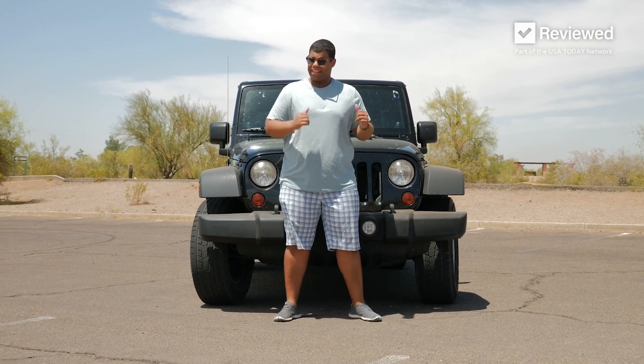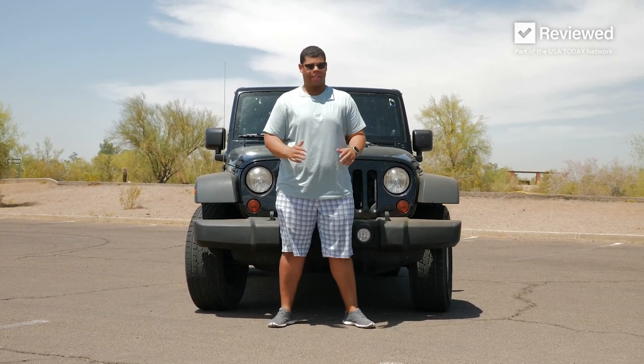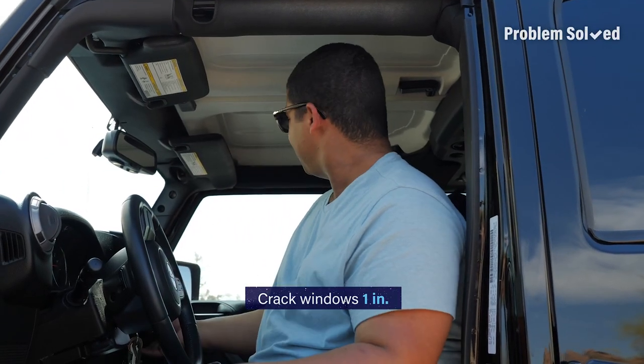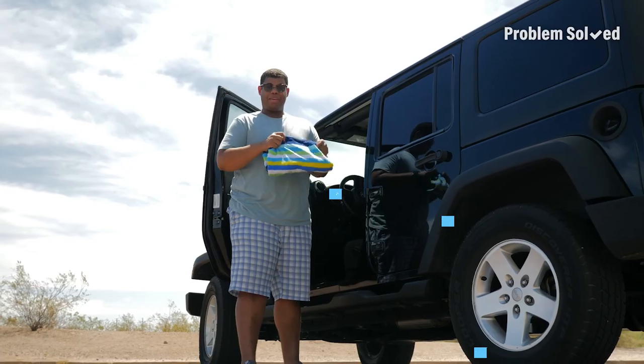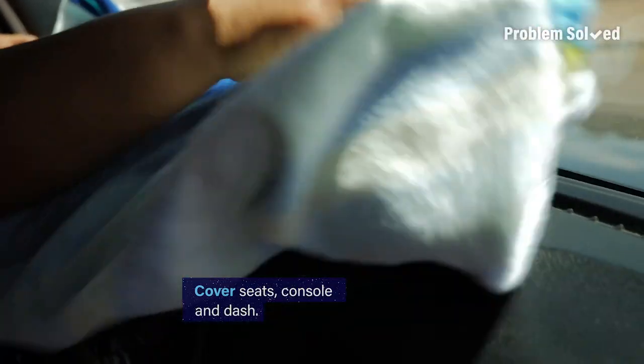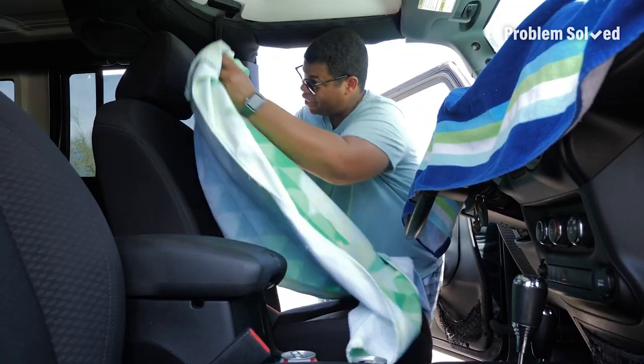There are a few things you can do to prevent the interior of the car from getting too hot in the first place. After you park, turn your wheel upside down — that'll keep the top part in the shade. If you can, also crack your windows about an inch. Keep a large towel in your car to cover your seats, console, and dash.